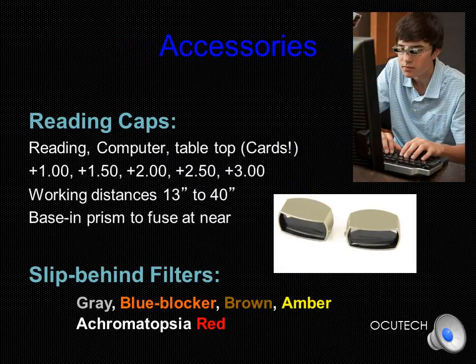To address your patient's near-point activity goals, reading caps are available in powers from plus one to plus three in half-diopter steps, which will provide near focus to as close as 13 inches. Each reading cap has the appropriate prism powers so that they can be used binocularly. When placing the reading caps on the SideScope to orient the prisms properly, the small nub should be positioned toward the nose. Slit-behind filters are also available in five colors that match the shape of all AccuTech metal frames.